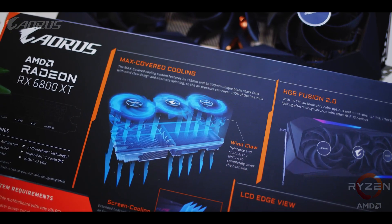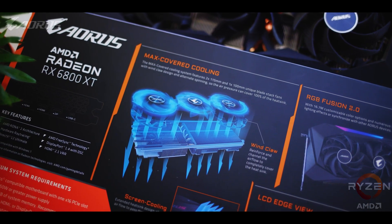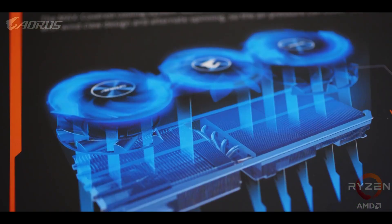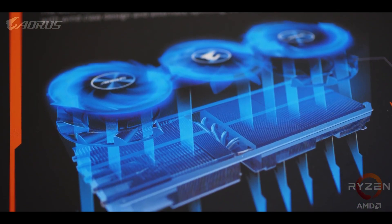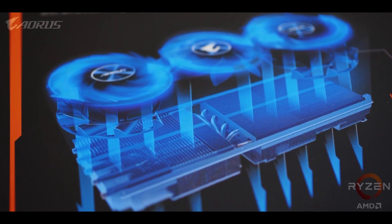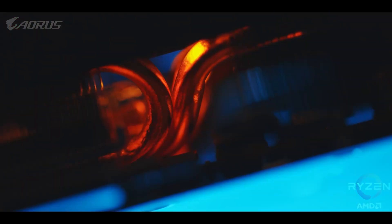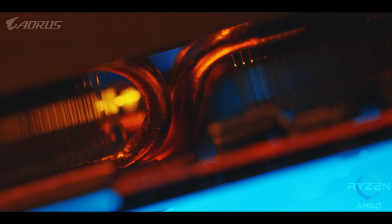By using the new Aorus Max-covered cooling technology, it guarantees the card stays cool and quiet. There's a reason why this thing is so massive, so let's start from the inside and work our way out. Making contact with the GPU core and memory modules is a full-sized unified copper contact plate that's used to quickly transfer heat upwards into the massive copper heat pipes. There are two secondary contact plates here, too, and those take care of cooling for the power distribution phases.